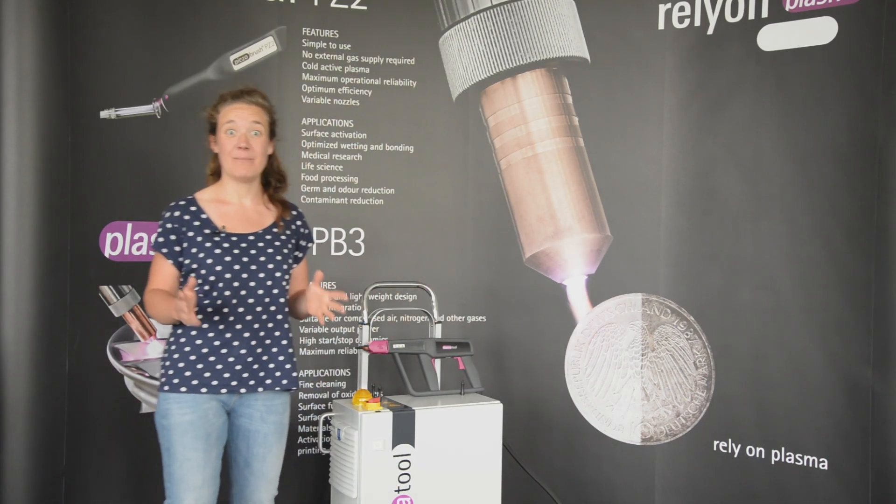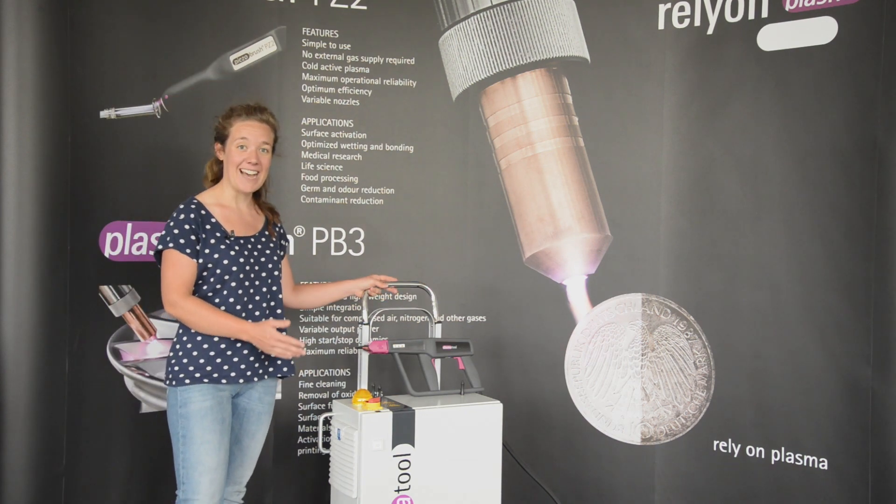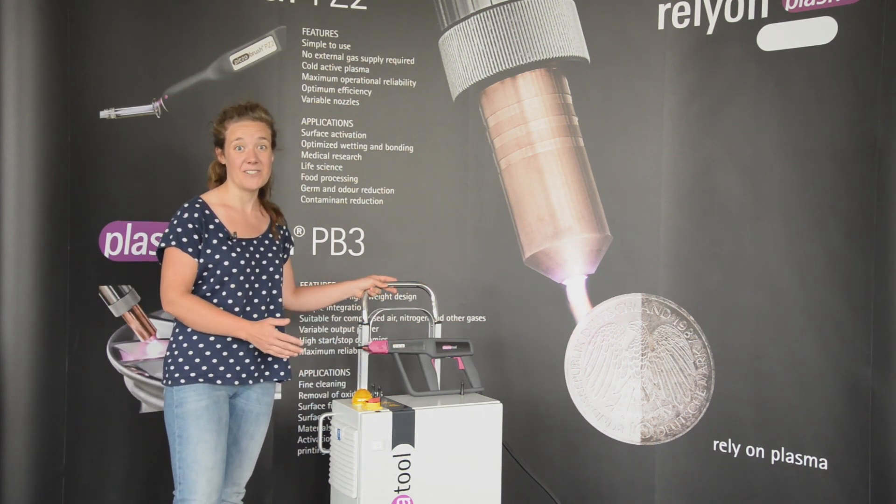Hi, we at RelyOn Plasma would like to introduce to you the plasma tool, our handheld device for surface activation.